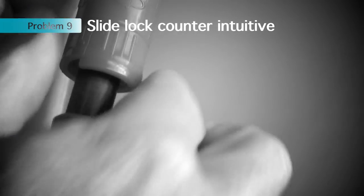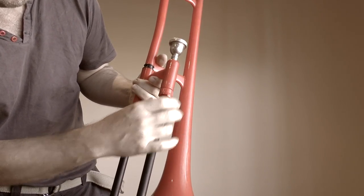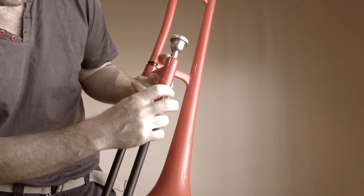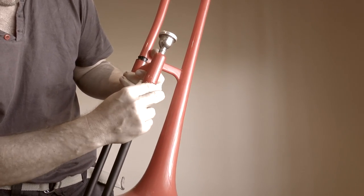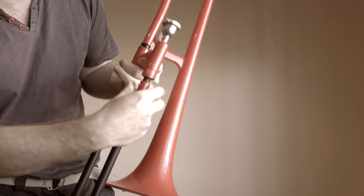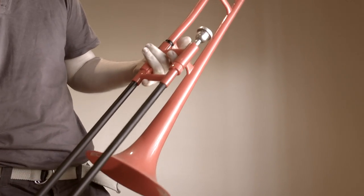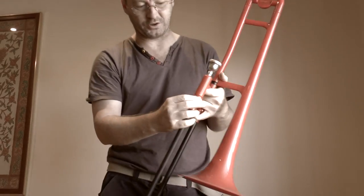The slide lock — I've always had problems with it. If it's all the way in, now it locks. But it just seems counter-intuitive. I would have thought you'd tighten it up all the way and then lock from there. It doesn't seem to work right to me, so I think there's a design issue there.